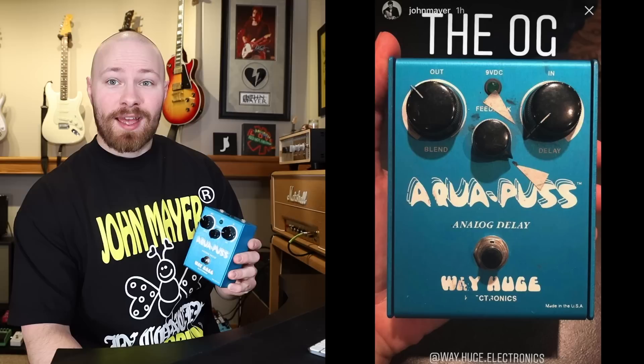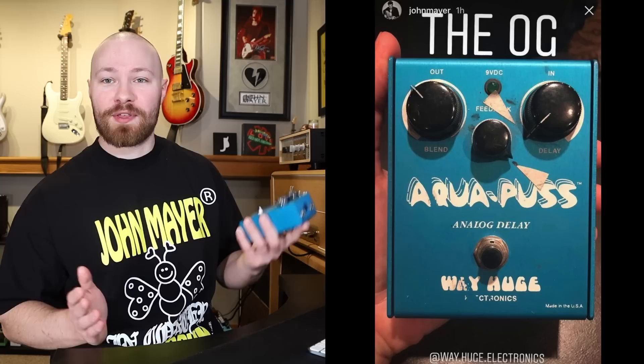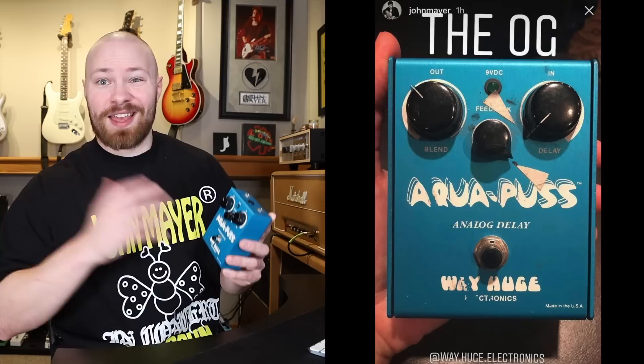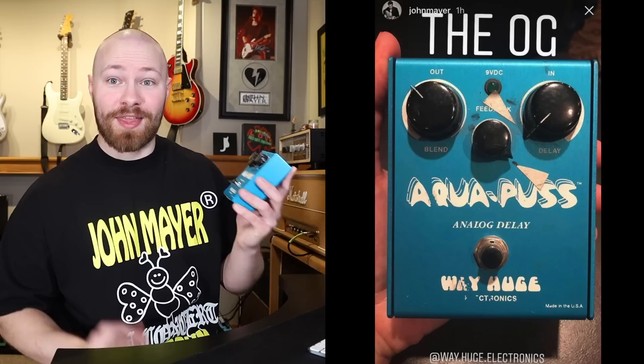And there you have it — that is John Mayer's entire Aquapus history in as much detail as possible: the different versions he's used and when, with notable performances thrown in. I absolutely adore this pedal and Way Huge products in general, so this was a passion video. I hope you guys enjoyed it and learned something. Please leave a comment of your favorite performance that featured an Aquapus. I'm also going to be doing a deep dive into tones, settings, and specific examples John has used with the Aquapus — all coming to the channel. Thanks so much for watching.